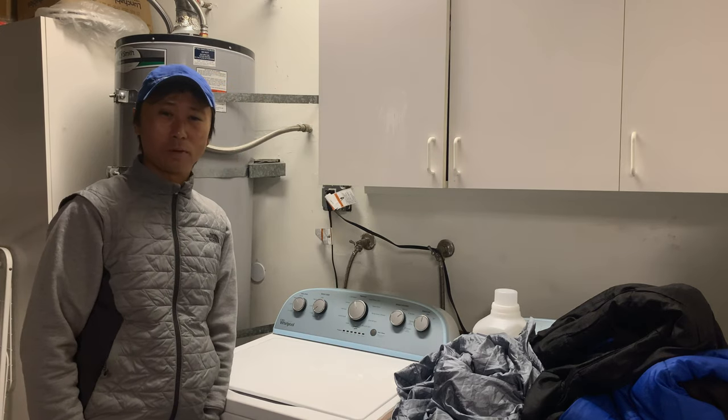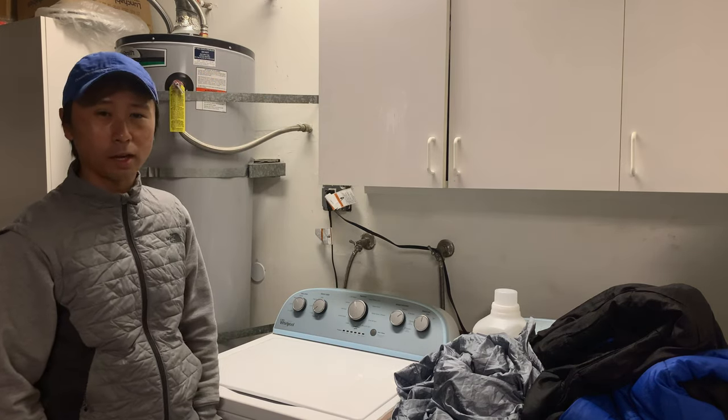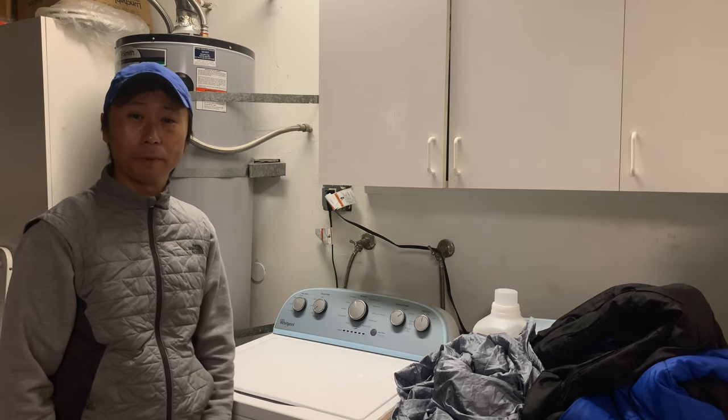Hi everyone, I'm Edward. Today we'll be talking about how to wash sleeping bags.